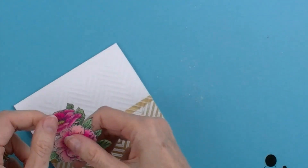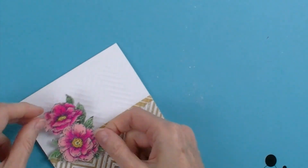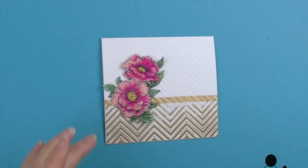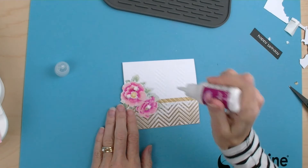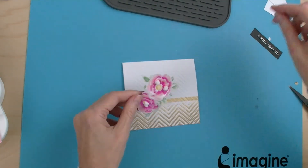Then I have my flowers and I'm just going to give them a little bit of shape so they can go like that. And then I'm going to have my sentiment as well. I'm just going to stick a little bit of glue and a couple of foam pads on the back of my cutout.